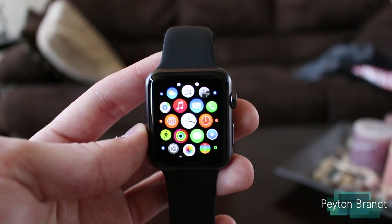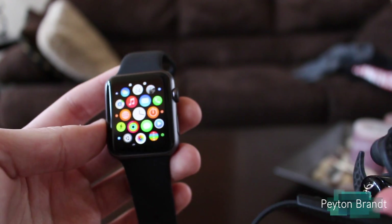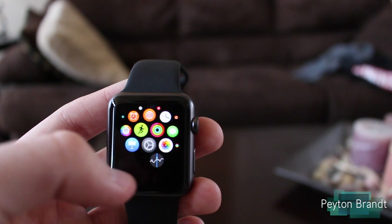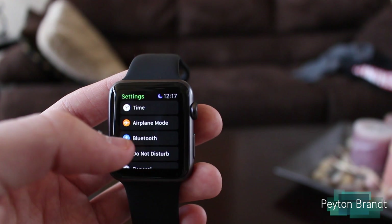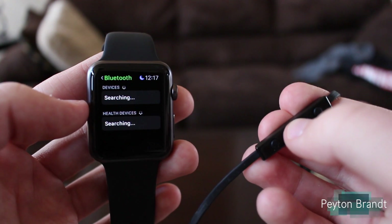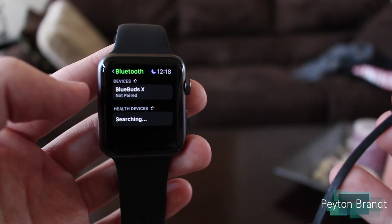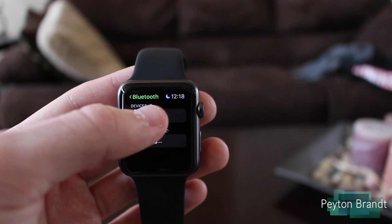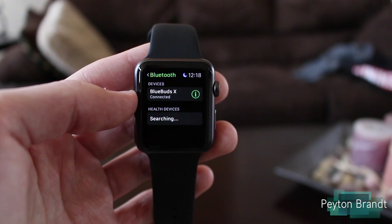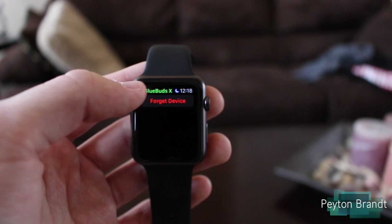Now in the meantime, while it's syncing all those songs over, let's go ahead and pair our Bluetooth headphones. I have the Jaybird Blue Buds X, which should work just fine. We're going to need to find the Settings app — there's Settings — and we just choose Bluetooth, and now it's going to search. I'll put these Blue Buds X into pairing mode. And there we go, right when it gets searching it pops right up. We'll press on that — and they're connected. To remove them, same thing as the iPhone, just press on that little 'i' and do 'Forget Device.'